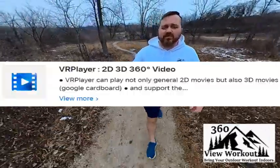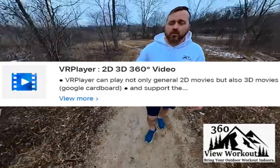Enter the Apple App Store and download VR Player. Open it and tap on YouTube.